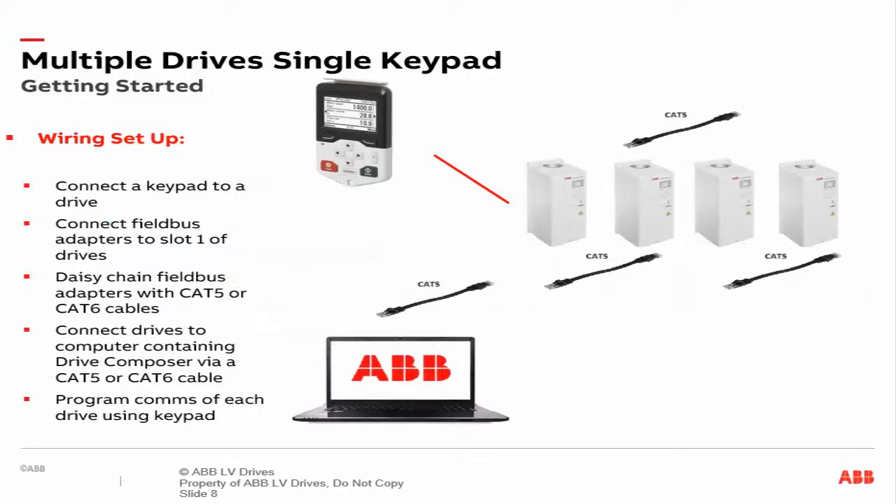The idea here is to wire the devices in the following arrangement. First, attach the Ethernet field bus adapter to slot 1 of the drive. Then, daisy chain the CAT5 or CAT6 cables to link each drive to the other. Then, link your computer containing Drive Composer to the drives via another CAT5 or CAT6 cable. And finally, be sure to program the Ethernet communication settings of each drive while using a single keypad.